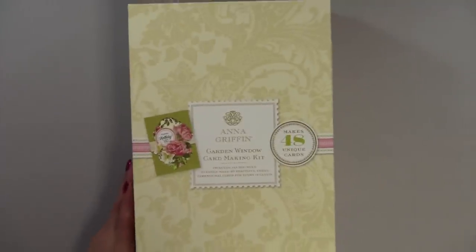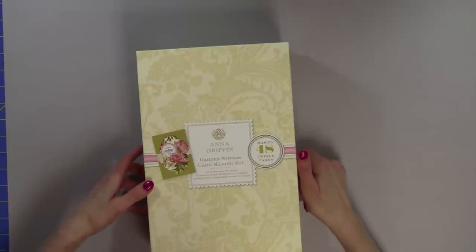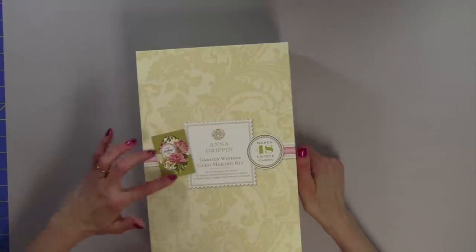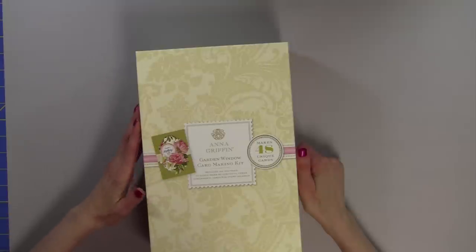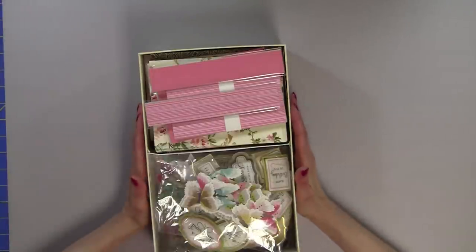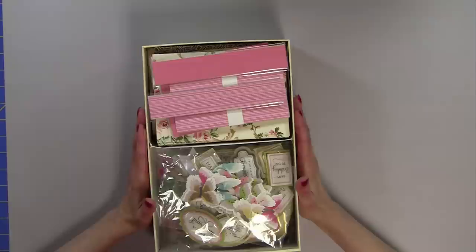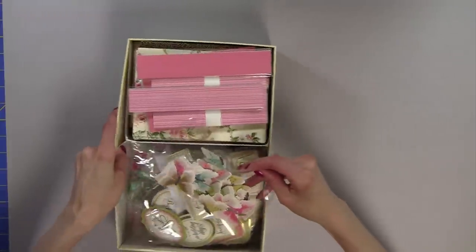Let me go ahead and show you some of the collection. It is a very significant box, and as you can see from the cover, it says that it makes 48 unique cards. When I use a number of the flowers, it's probably not going to make quite 48 cards, but I'll show you what I mean in just a moment. This kit is so generous that I've got part of the kit that I couldn't get back in - there are so many pieces.